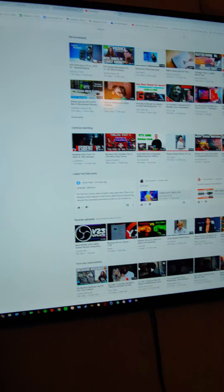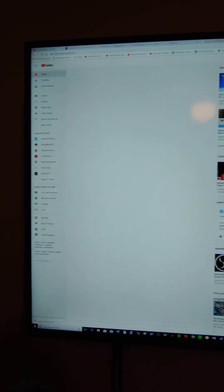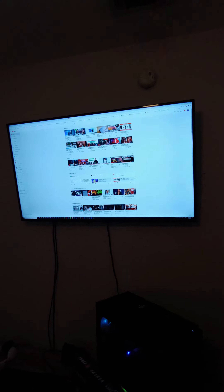It's my 4K TV. I got it on my wall — just finally got it up. 4K TV on the wall, recently put that up there. That's what I game on and everything.